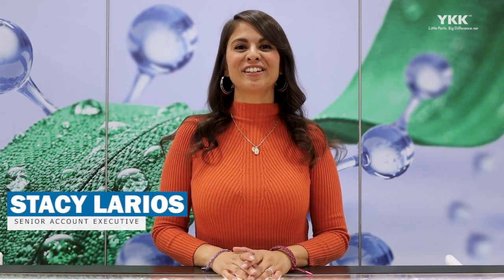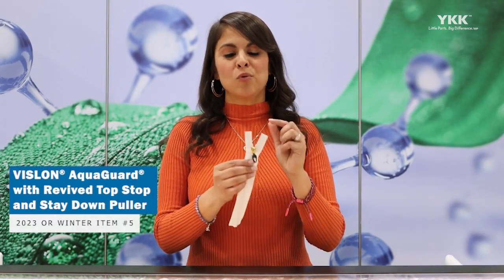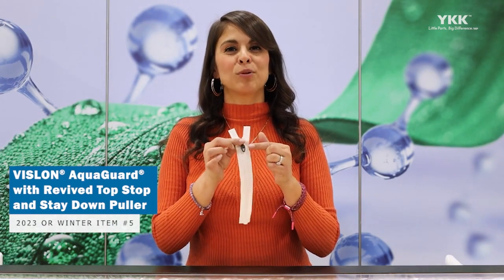Hi, my name is Stacey Larios, here at the OR Show with YKK, and I'm a Senior Account Executive. Today I'll be showing our Vizlon Aqua Guard with Revive Top Stop and Stay Down Puller.